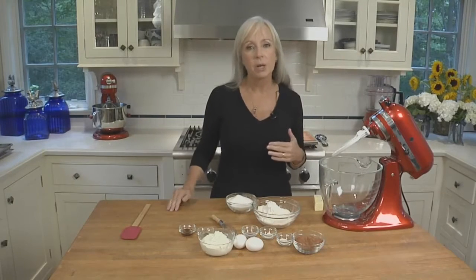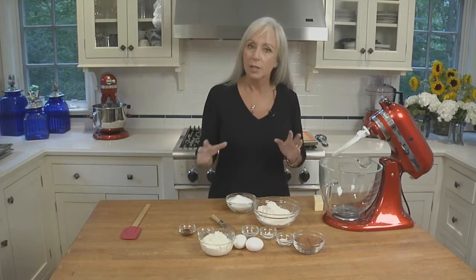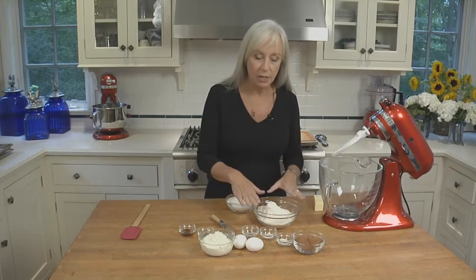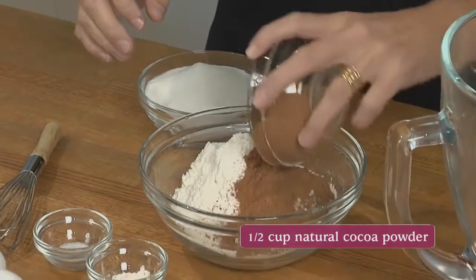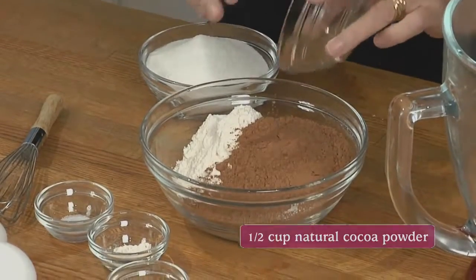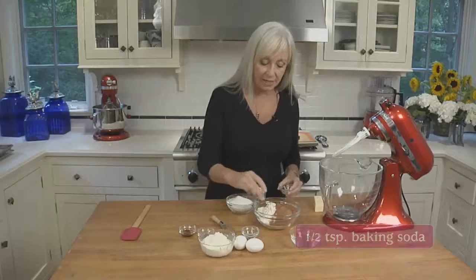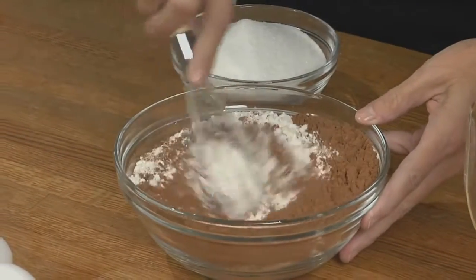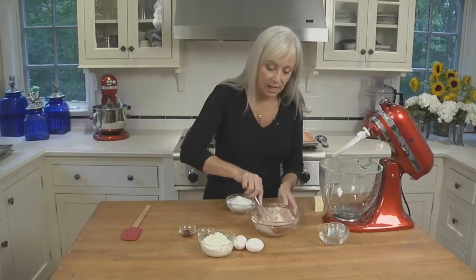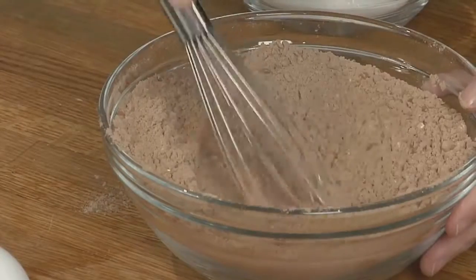The whoopies themselves are basically red velvet cake baked up into cookie-sized rounds. Start by mixing together the dry ingredients. We have flour in the bowl and we're going to add cocoa powder — this is natural cocoa powder, not dutched. If it's lumpy, sift it before you add it. We're also adding baking powder, baking soda, and table salt. You really want to combine these ingredients well, not just whisking but folding to make sure it's all very well incorporated.